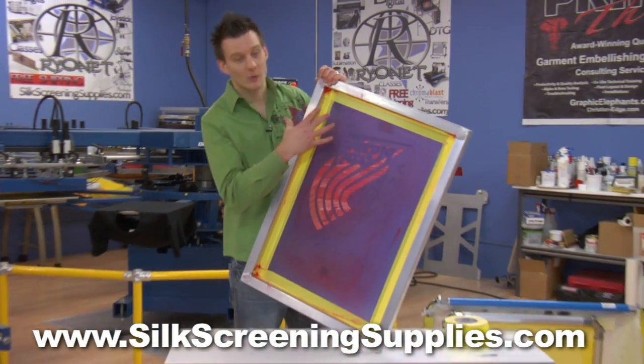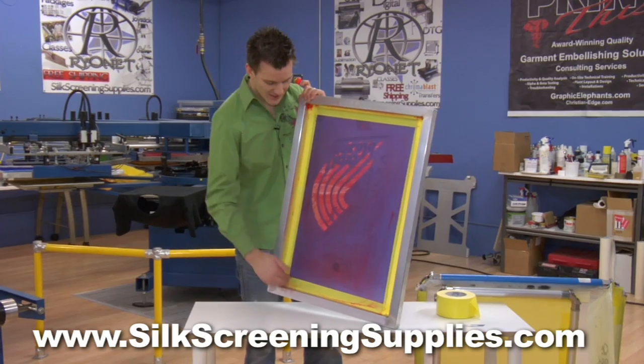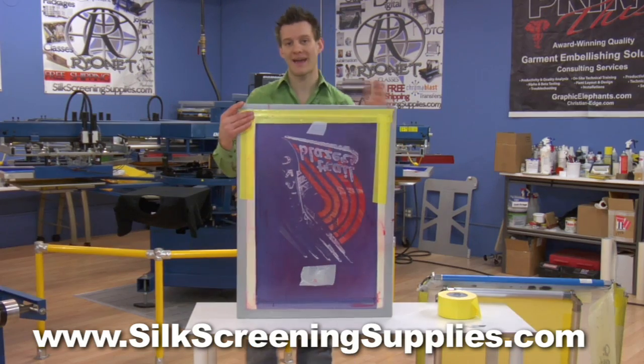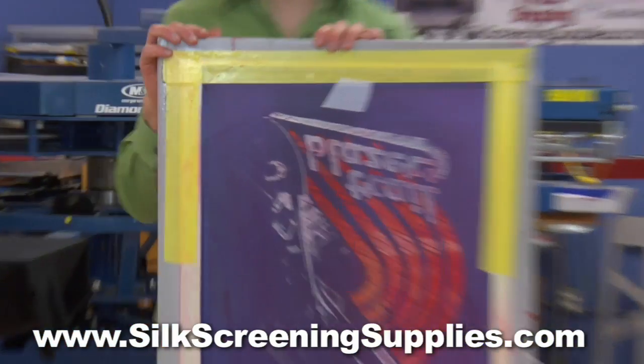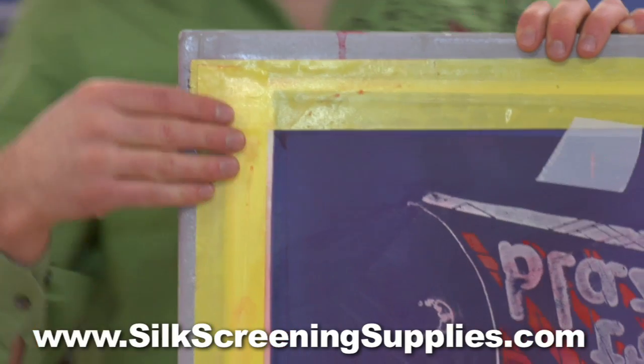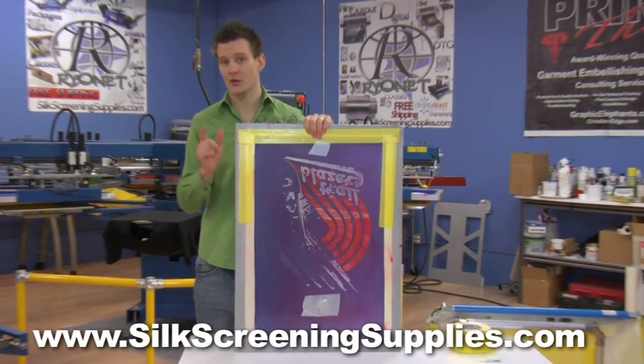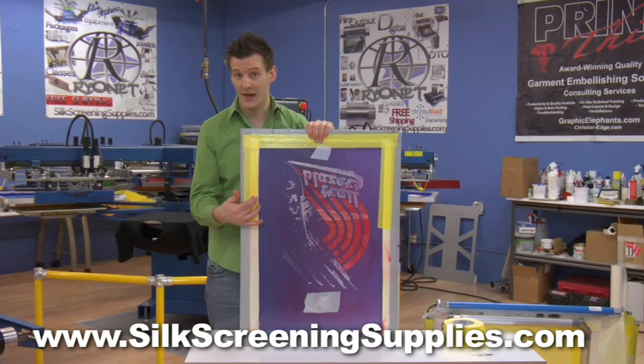This frame has been printed with and cleaned several times, and you can see the tape is still holding strong. With static frames, you can also use this tape on the outside of your screen, the same way you would use the tape on a roller frame. This helps protect the mesh edge and helps the mesh last a lot longer on your screens. When your screen rips, most of the time it rips right along the edge.